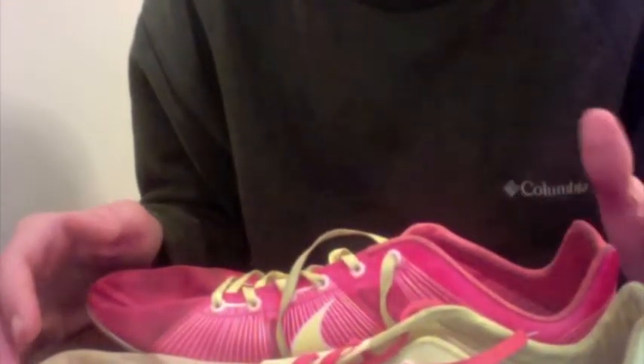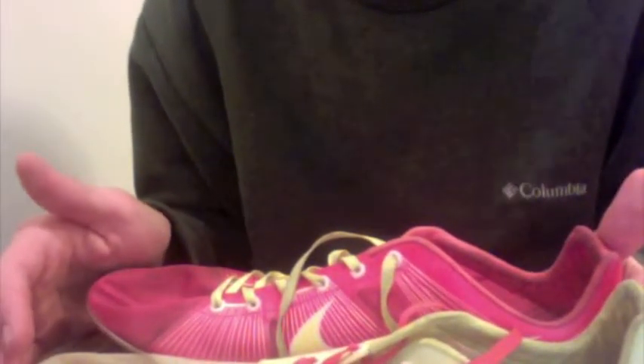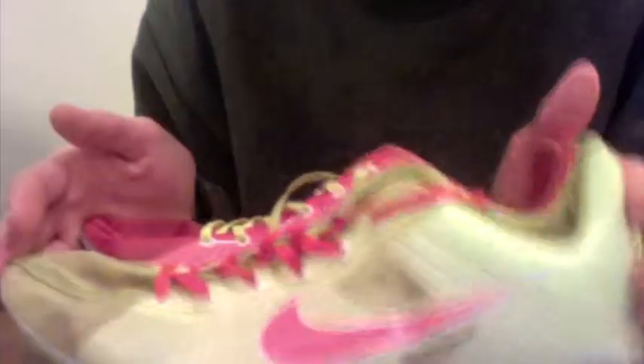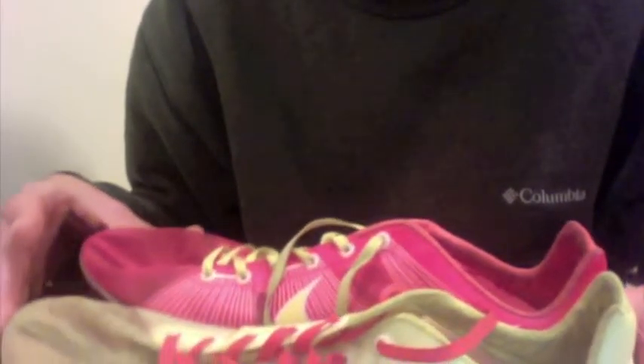I've also used these for cross-country. The only thing to watch out for is that they don't have as much support as some other cross-country shoes, so they can get kind of uncomfortable if you're not wearing socks and if you don't mid-foot strike, because you can start to get blisters. That's all preference though — I never wore socks with mine and was pretty much okay the whole time. I'd give these a thumbs up for cross-country and track.